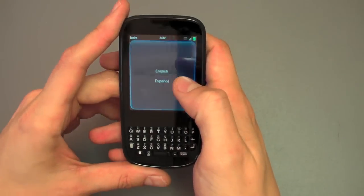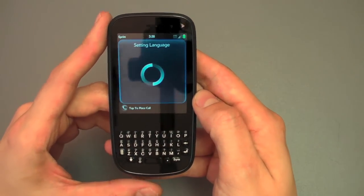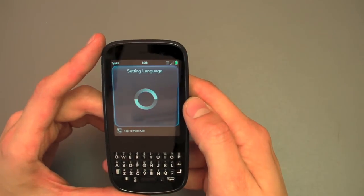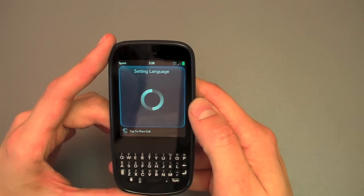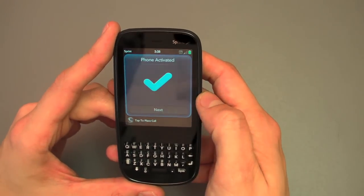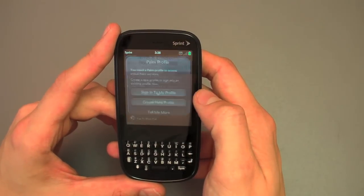And they want us to set up our Palm profile, so we'll go ahead and do that. After it sets the language, you can see it getting started here. We've got a pretty decent EVDO signal, so hopefully this setup won't take too long. Of course, we do not have Wi-Fi, and the Pixie just doesn't support it, which is a bummer. So we can hit next here — the phone's been activated — and we're going to accept their terms and conditions.